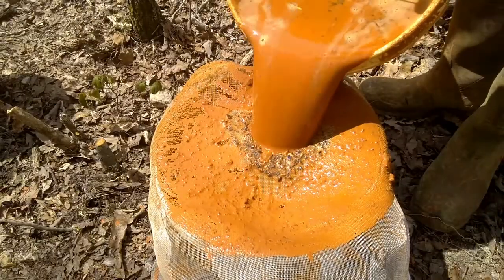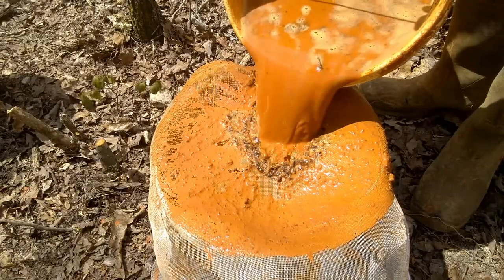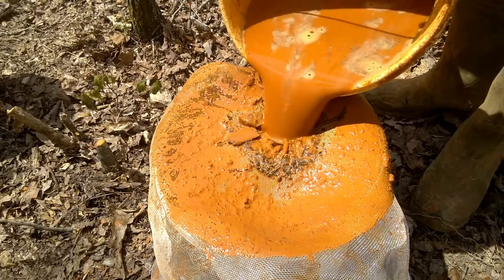Now, this step is completely optional, but I've seen it help a ton. After the 20-minute rest, but before separating the clay, I found that running the majority of the liquid through just your average window screen helps remove any organic debris that makes the firing and drying process much more tricky.